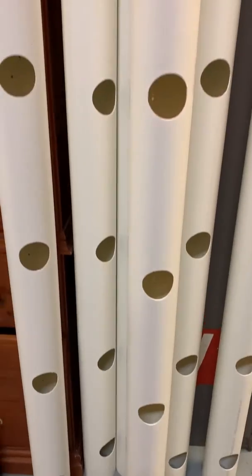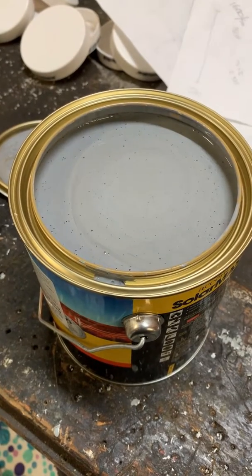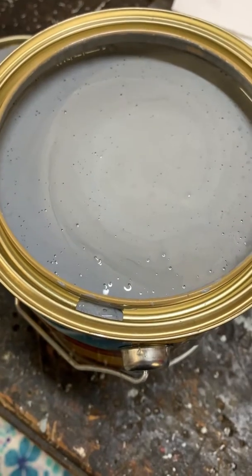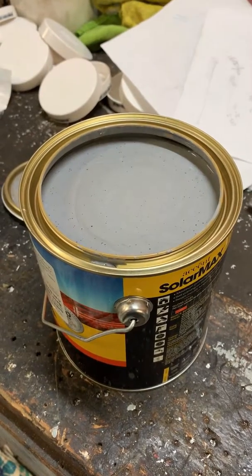That's a good looking set of strawberry pipes. I've chosen to go with a paint called Sheet Metal, which is this lightish grey colour, and I've chosen this because it matches in really nicely with the fence that I'm going to hang my strawberries on.